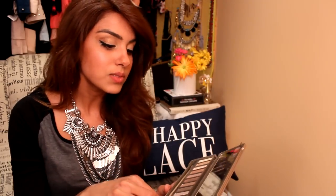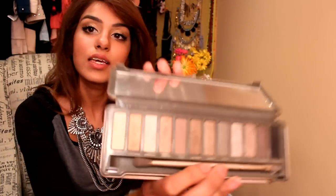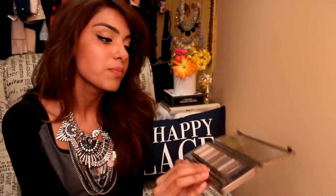The first palette is the Naked 2 by Urban Decay. I love this one — I love the packaging, it's a tin case so it's great for traveling. You don't have to worry about the eyeshadows breaking. It comes with a beautiful dual eyeshadow brush: one side is fluffy, one side is really sturdy, great for picking up pigment. The colors go from lightest to darkest — some are matte, some have shimmer.